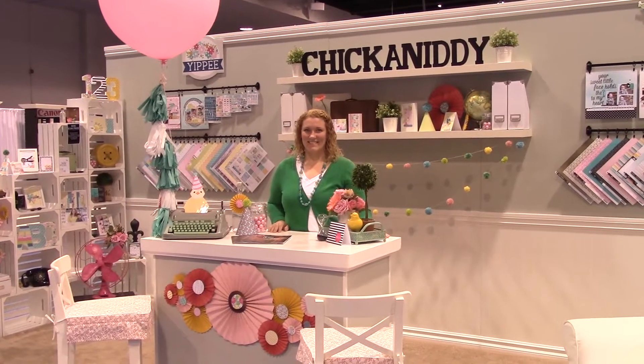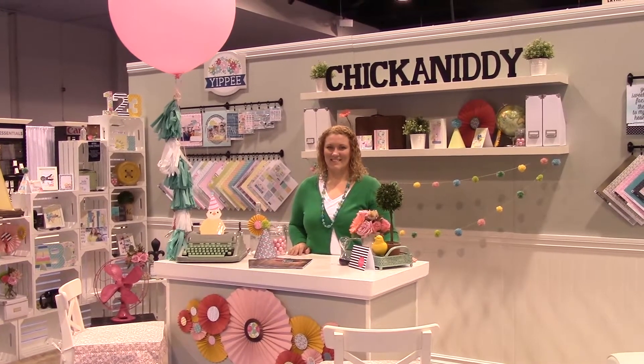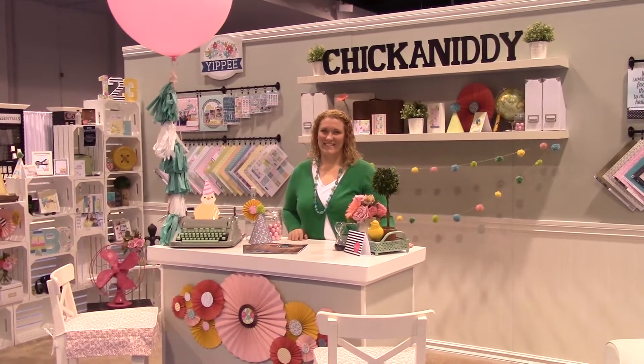We are back here at the CHA Megashow in Anaheim, California, January 2015. As you can see, we are at the Chickaniddy Crafts booth, and this is the lovely Heidi Sonboul, and we are going to go over and learn all about her newest products.